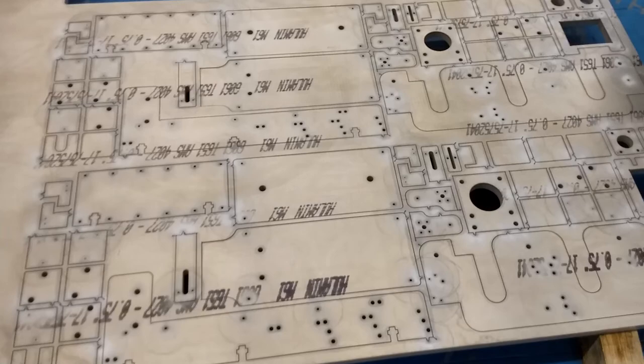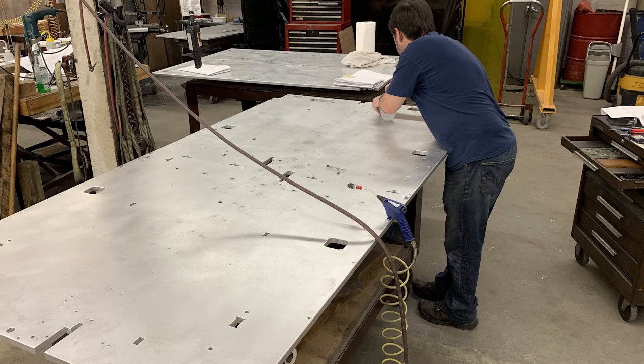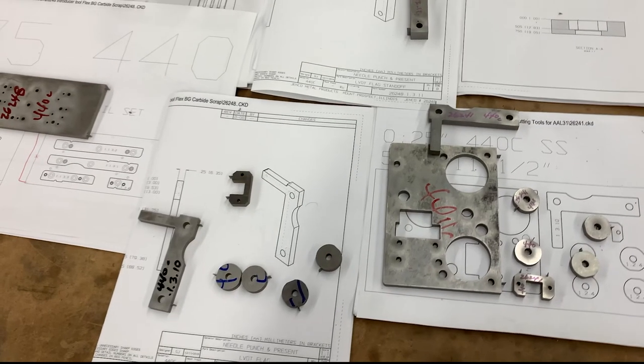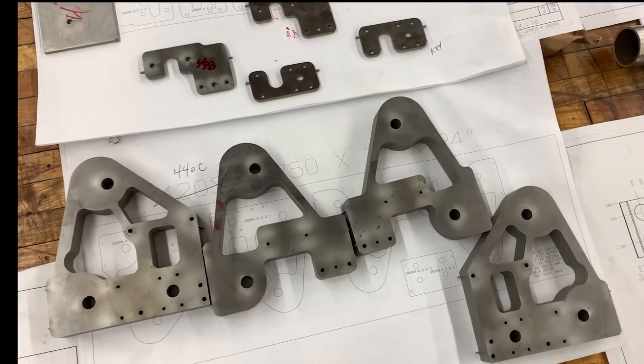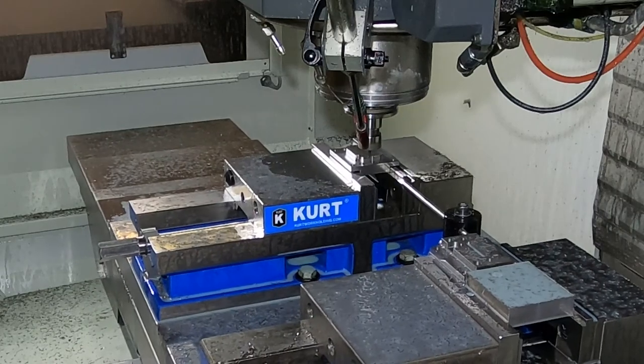When these plates are out of the machine, we hand-finish the surfaces and smooth out the edges. All the interior features, including the holes, are finished. Other pieces will go through our manual milling or machining centers, depending on the complexity of the features.